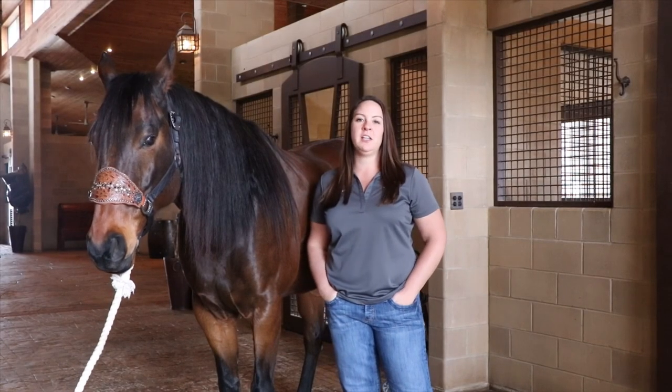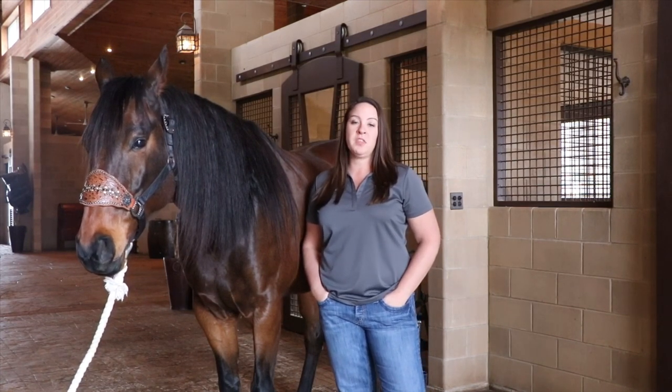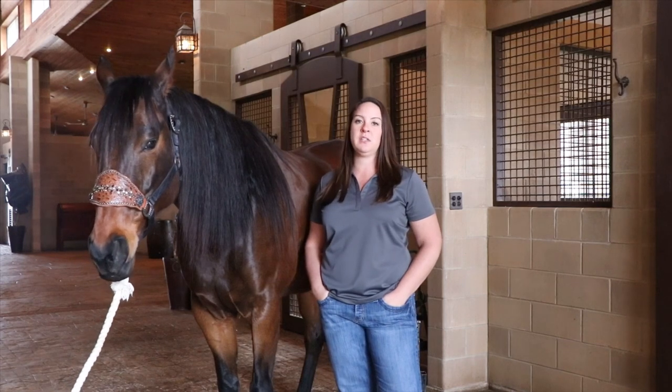Hi, good morning. My name is Dr. Natalie Hare, and I'm a licensed chiropractor in Texas, Oklahoma, and Ohio, and I am certified with the American Veterinary Chiropractic Association for Animal Chiropractic. This morning I'm here to talk to you about cold laser therapy.